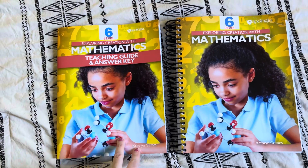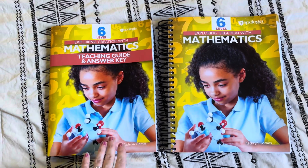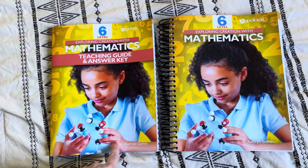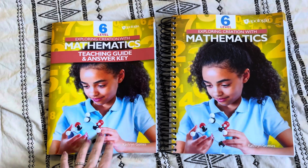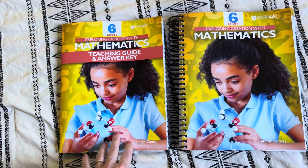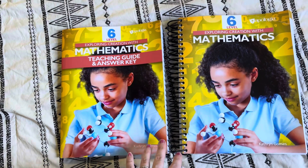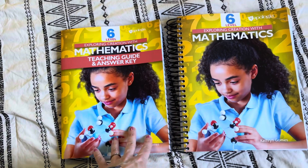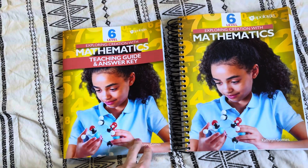We have used Apologia Math this last school year. We used Level 5 and we used Level 1, and so if you're curious about those levels in particular, I will be sure to link the flip throughs that I have of those down below. I also have some do-a-lesson-with-us videos if that's helpful too. This Level 6 follows the same overall style as the other levels — the same methods, the same way of teaching, the same activities to start the day, the same unit projects at the end of units, and the same focus on mathematics and relating it to our world.